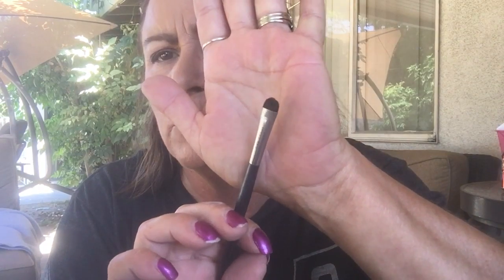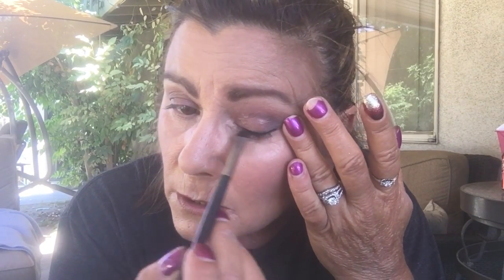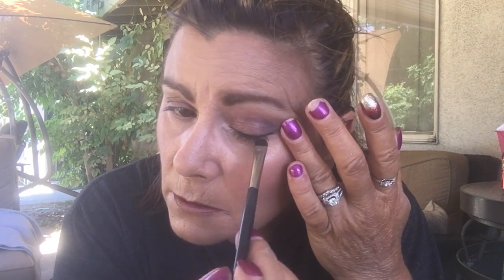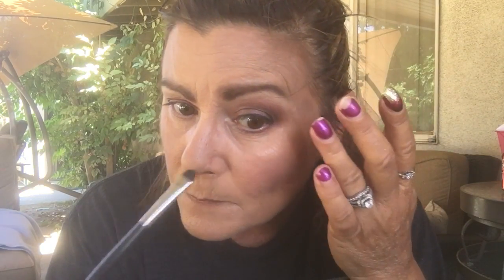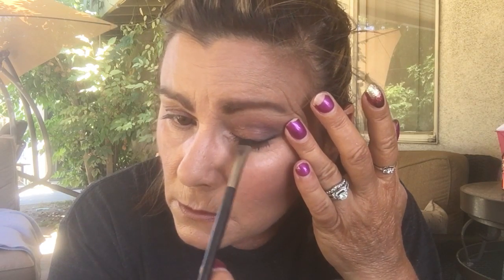I'm going to take this smudging brush right here and I'm going to pull my eye just a tiny bit — not too much — and flare this out, make it look nice and even. I like to do a little on the bottom too so it looks like it matches. You can really get in the corners there with this brush — I love this brush.